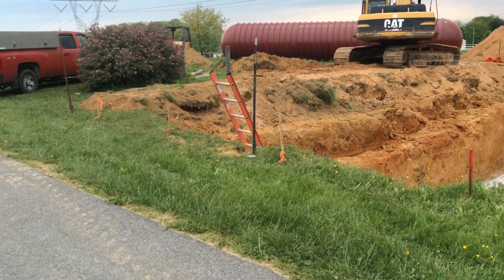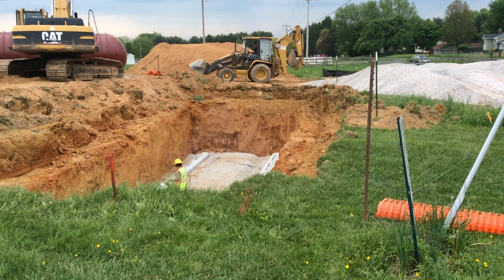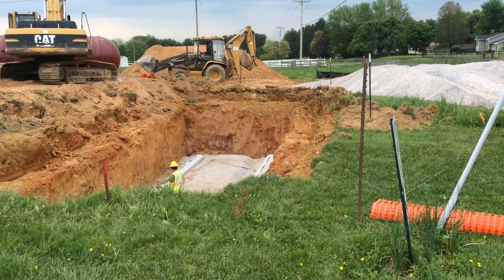So we will shoot a video of that. We will also try to catch a clip when they have it installed in the hole and see what that looks like.